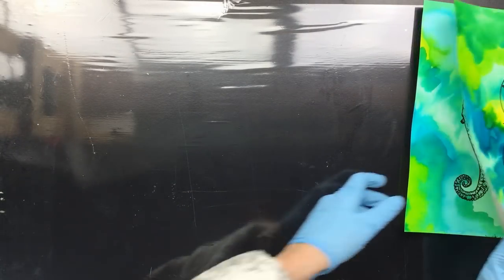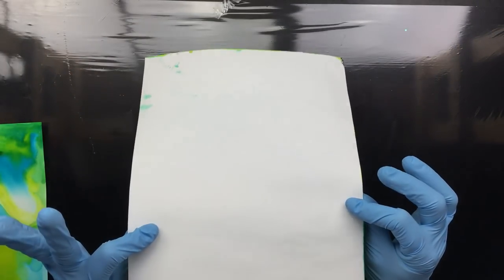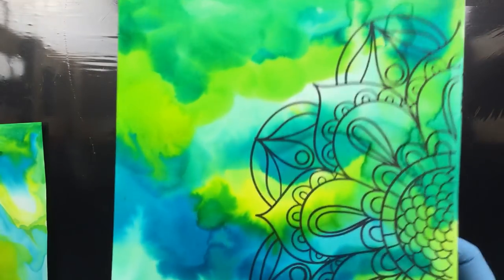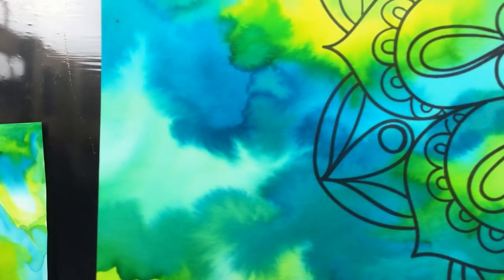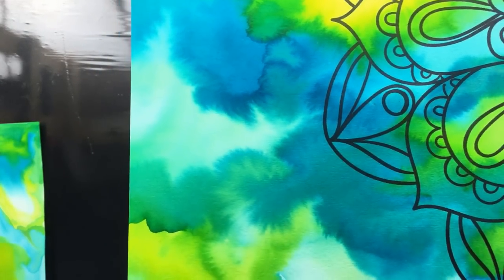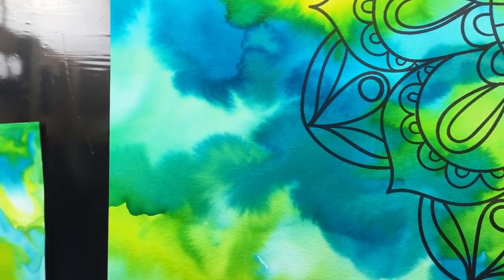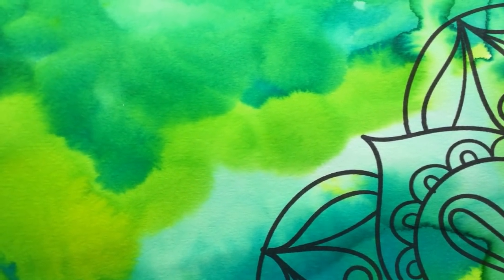Another thing I did was some watercolor on 200g drawing paper, and I love the effects. I don't know if you can really get in there close — yeah, there it is. See the effects? It has this really washy, washy kind of look to it. And here you can really see the intensity of the colors.